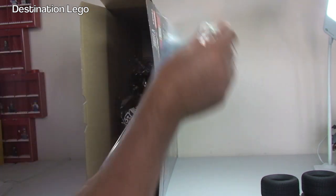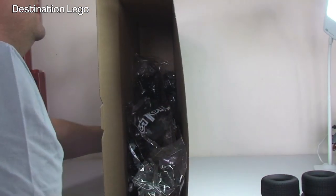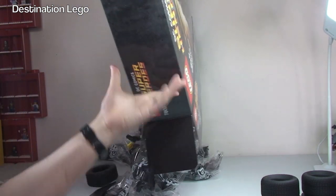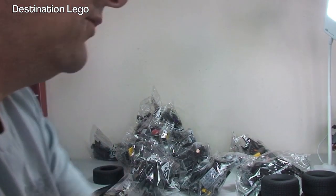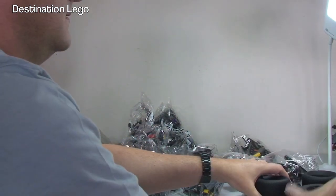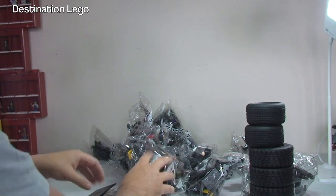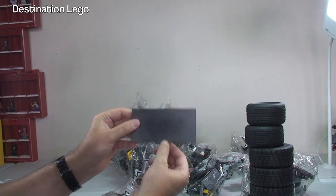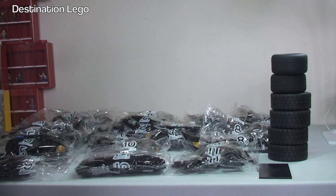We have the instructions, and stickers. And there are more tires in there - of course they're double. We have a plate there which is going to be for the display stand and the information plate. Let's get these poly bags sorted out.